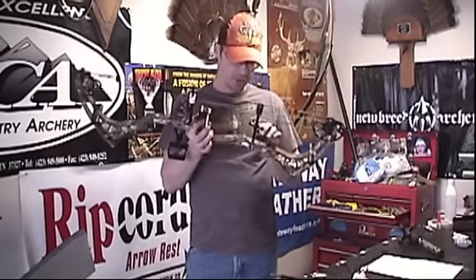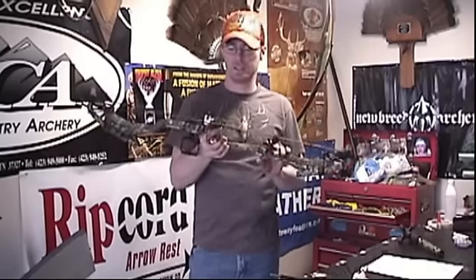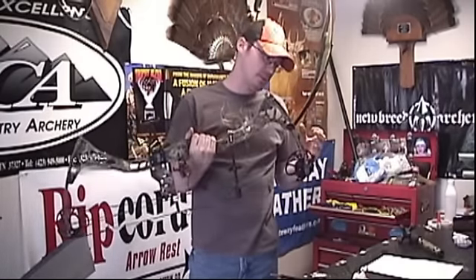We'll give you a good up-close look at this bow, and we're going to shoot it and show you how smooth it is. I've been shooting this bow for a week. This is a 70-pound bow and I can shoot it at 70 pounds all day long. This is not a speed bow — but I have found in the last week of shooting it that it is one of the most accurate, most forgiving, and most consistent bows that I've shot.